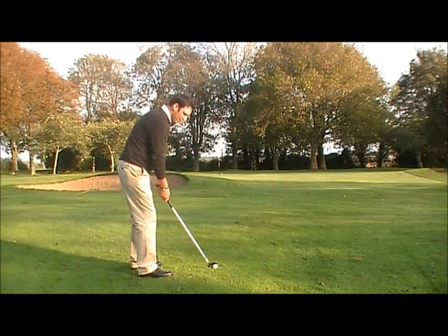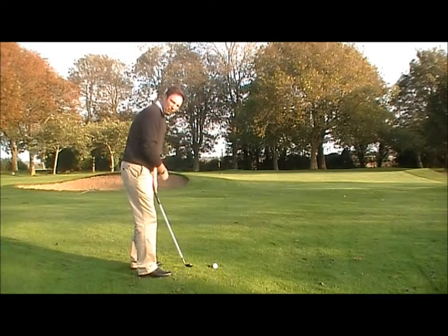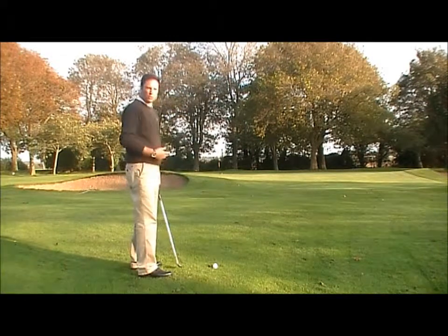I place the ball in the middle of my feet. I'm leaning a little bit on the left leg with my hands slightly ahead of the ball, and I stay on the left throughout the shot.